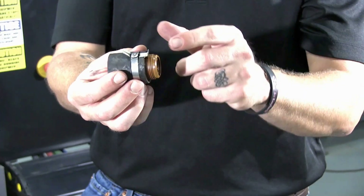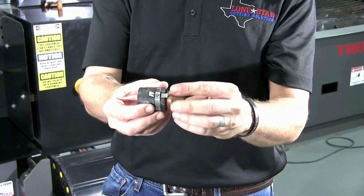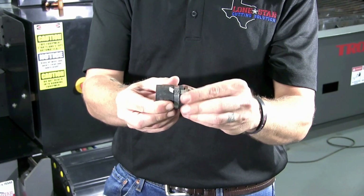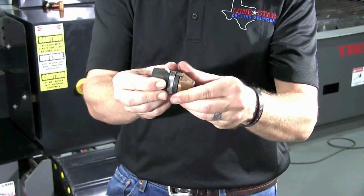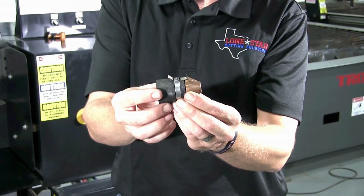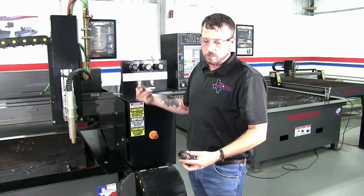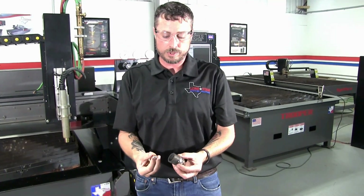On the ohmic retaining cap, this will engage the shield. Sometimes they can get bent up and things like that, so you want to make sure that when you screw these two together, this clip has contact with the shield. There is a picture in the book that we'll show in a little bit.